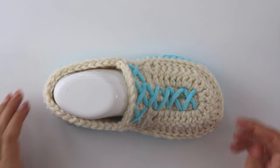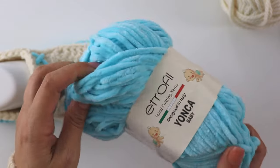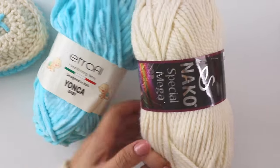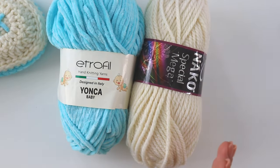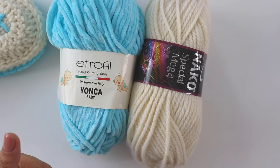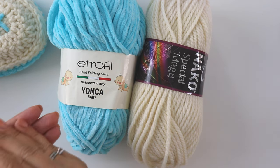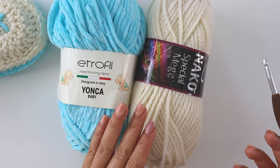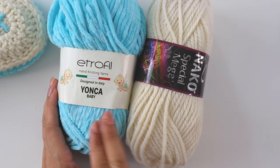Everyone will praise you for this one. I use these yarns: Etrofil Yonca Baby, that's a velvet yarn, I use it for the sole. And for the rest I use Nako Spatial Mega. Both of them are category 6 yarns, but not so thick ones. You can use a thicker category 5 or thinner category 6. I'll use a 6mm hook.